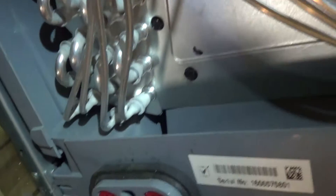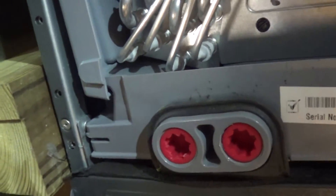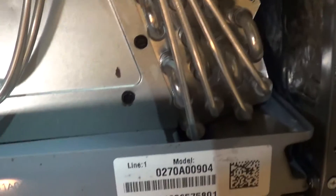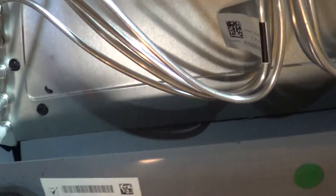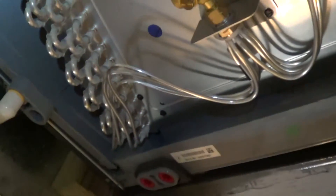I wanted to show that Goodman redesigned their condensate pan. This is on their newer air handler unit, and notice the pan has the aluminum totally out of the water on both sides — high and dry. That's the way to do it. Even if you mount horizontal, aluminum is not going to be in standing water. So they figured that out pretty fast — you want to keep that aluminum out of the water.